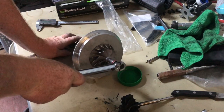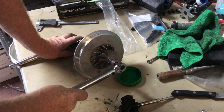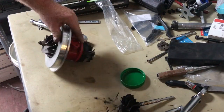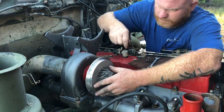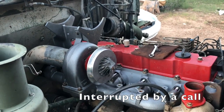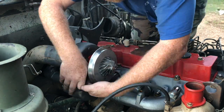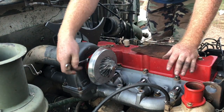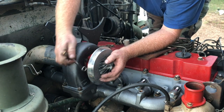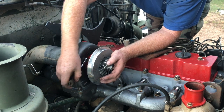Let's go ahead and torque this one. Very good. I'm only going to tighten this up a little bit — basically just snug — because I still have to loosen it back up and bolt up my oil drain tube first before I can really cinch these down.